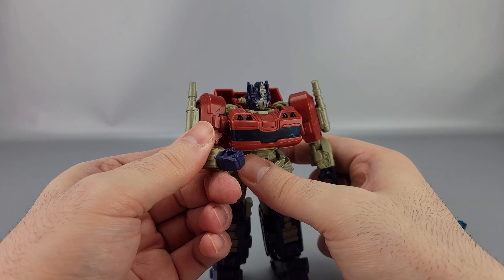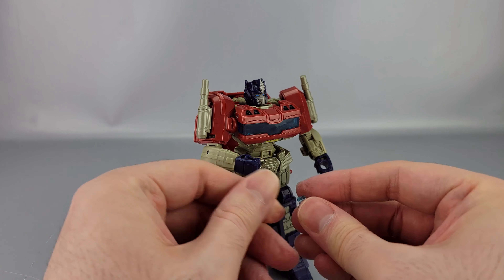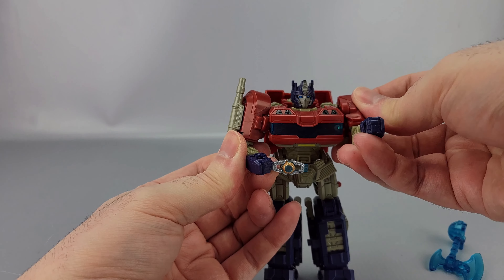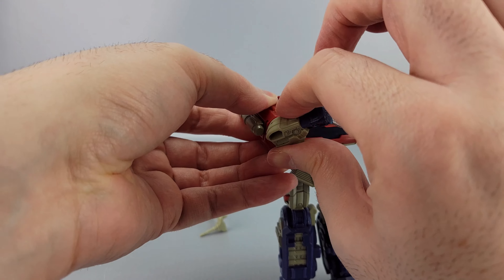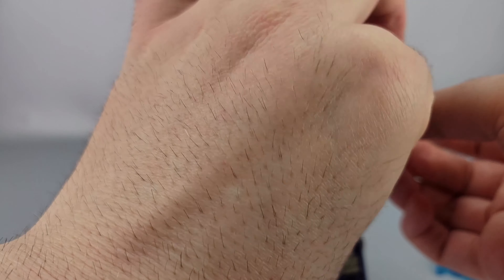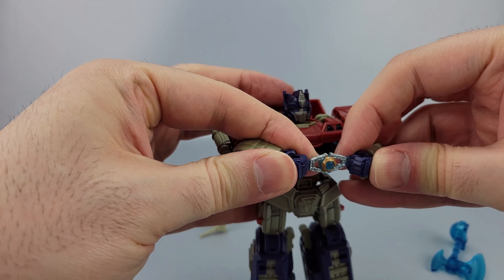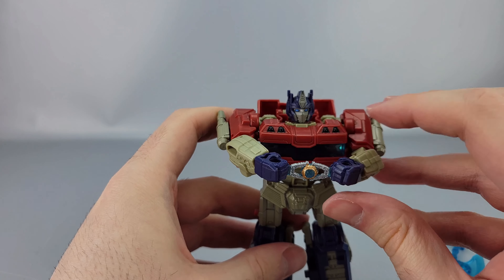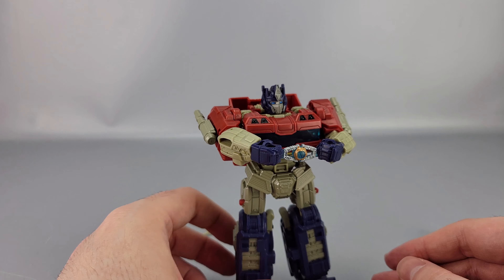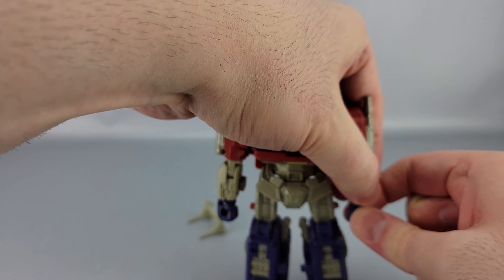Like I said, it does not take much to knock it loose, unfortunately. But if you can get this in his hand using those slots — there we go — he can actually hold the Matrix. That's pretty neat that they did that.